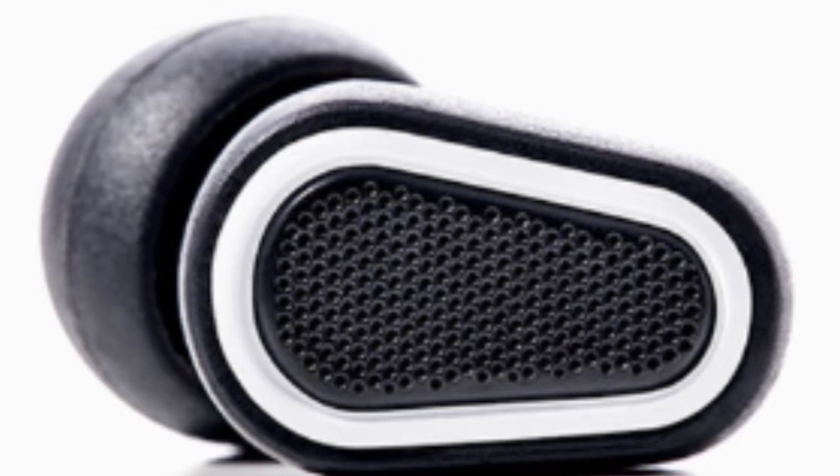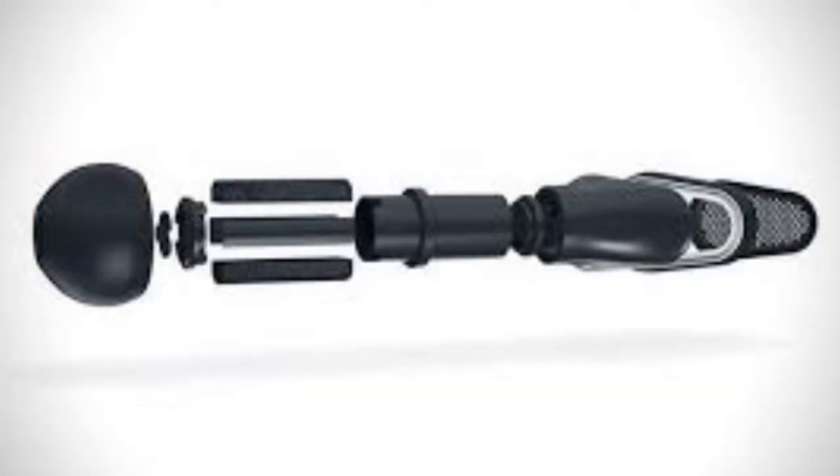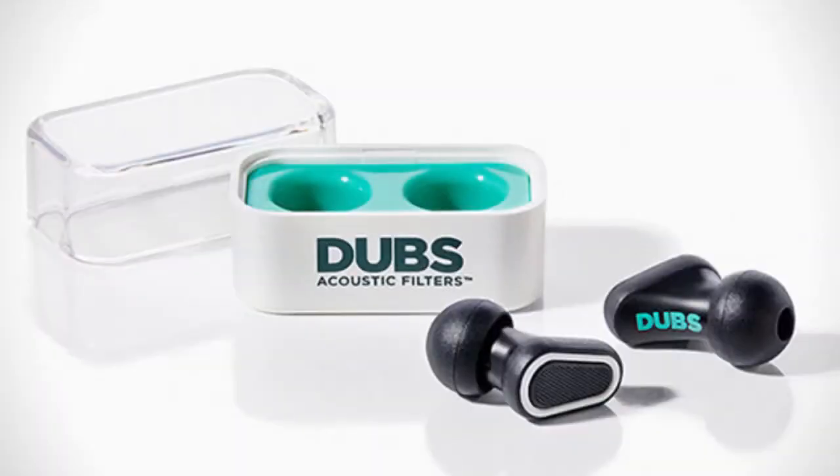I've always been a huge advocate of ear protection because as a DJ, it's your number one tool, but Dubs has taken ear protection to a whole new level. To call these ear plugs is a little off base. The Dubs acoustic filters don't protect your hearing by just stopping all sound — they filter out the high, more damaging frequencies, so instead of having the muffled sound you get with simple foam ear plugs, it simply sounds like you've just lowered the volume. The Dubs acoustic ear filters are currently available online and in stores like Best Buy for around $25.